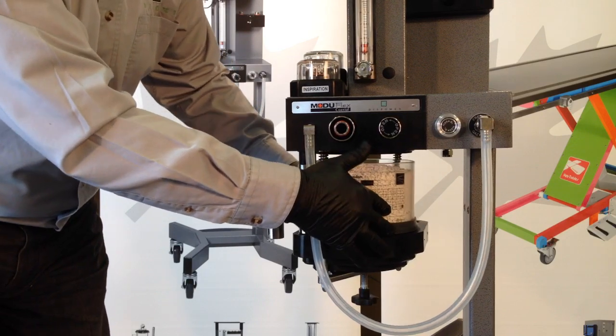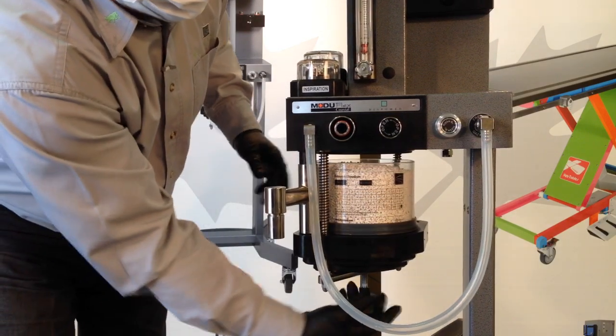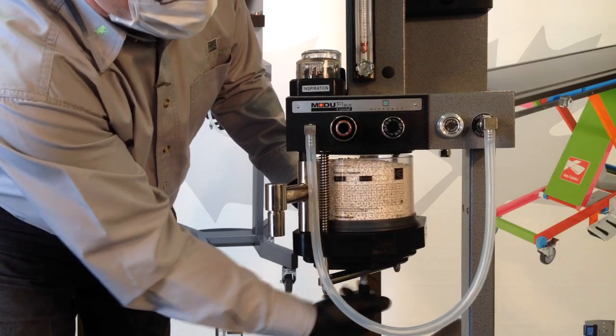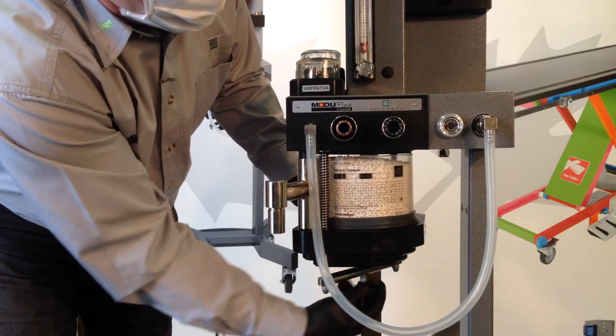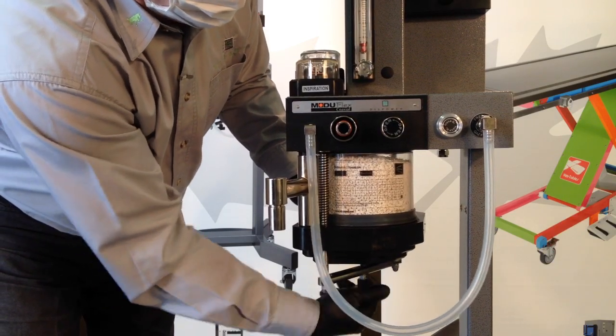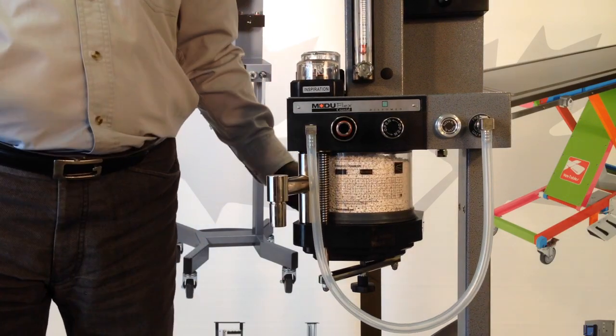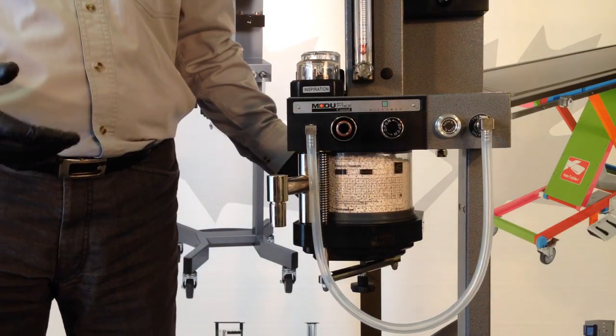Reposition the canister in place and tighten the sealant screw. Then perform a leak check on your machine before reusing it.